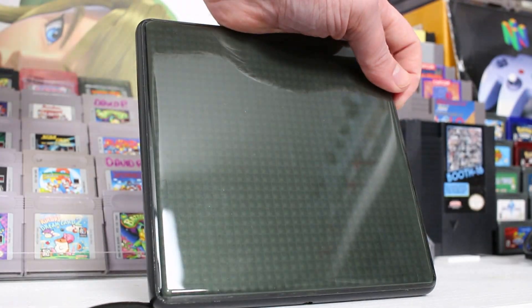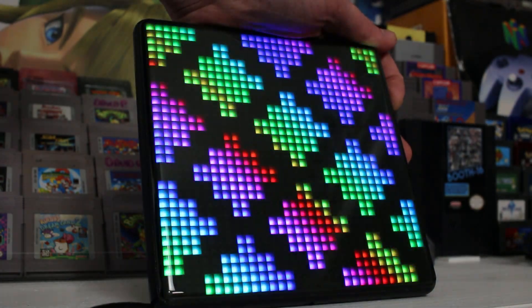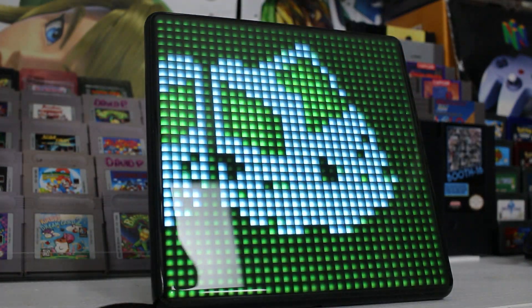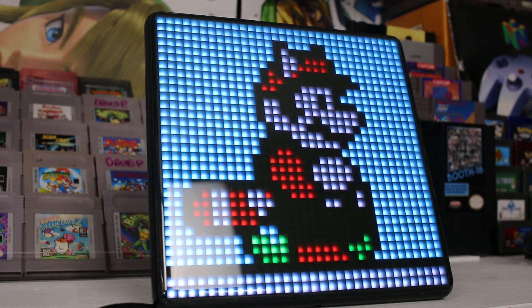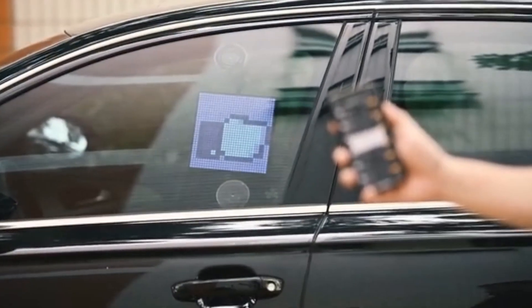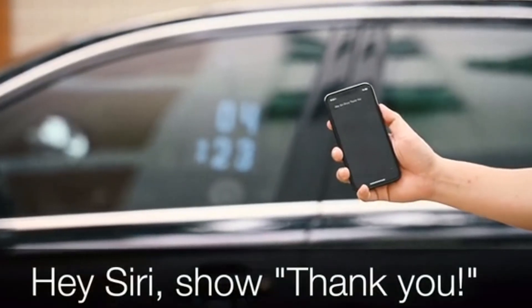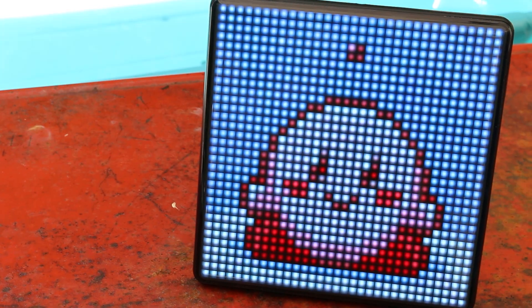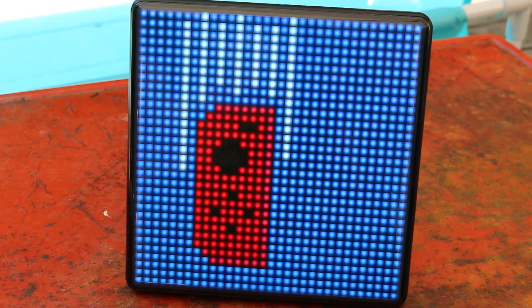First and foremost it's a pixel art machine — it shows a bunch of pixel art and animations which you can put on there yourself, and I'll get into that more later. Other uses include mood lighting, music visualizer, some simple games that are included on it, and notifications for things like Twitter or email. This thing has an app with a million different uses and they're adding more all the time. One of the more interesting additions is attaching this to a car — it comes with suction cups that allow it to attach to your back or side window, letting you signal to other drivers how you're feeling about them.